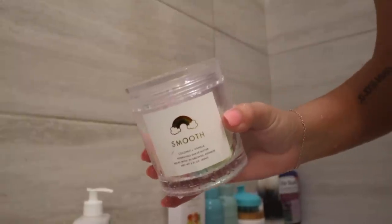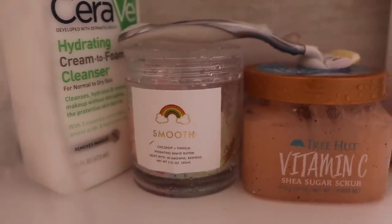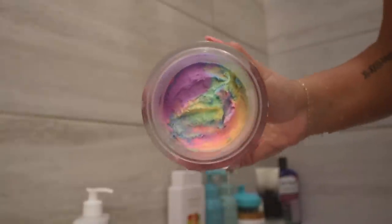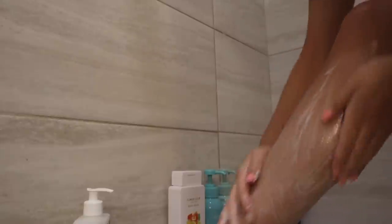Next I'm going in with the shave butter, and I'll be honest, I bought this just because of the packaging and how the butter was rainbow. I wasn't too sure how it was actually going to perform, but I actually really like it and it's really cute too, so it's a win-win. And I just use that and then literally shave every part of my body.